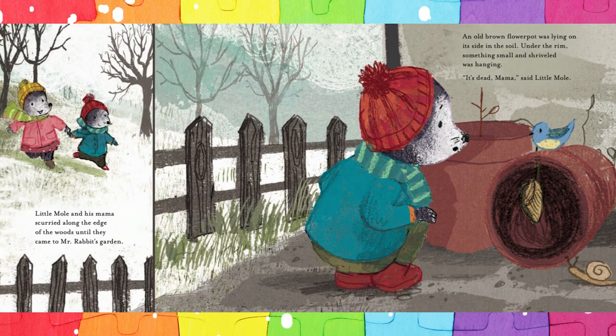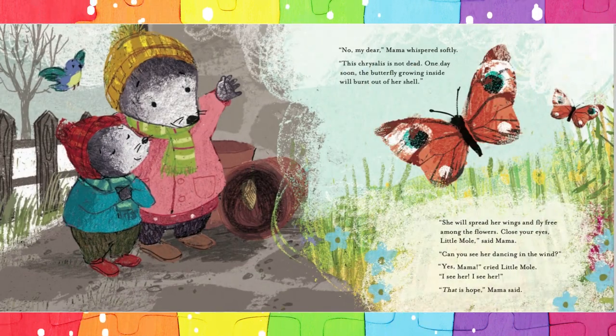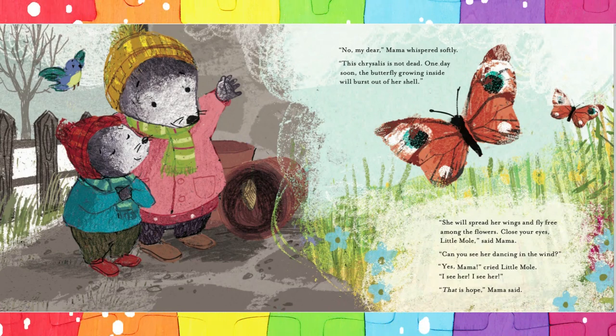Little Mole and his Mama scurried along the edge of the woods until they came to Mr. Rabbit's garden. An old brown flower pot was lying on its side in the soil. Under the rim, something small and shriveled was hanging. 'It's dead, Mama,' said Little Mole. 'No, my dear,' Mama whispered softly. 'This chrysalis is not dead. One day soon, the butterfly growing inside will burst out of her shell. She will spread her wings and fly free among the flowers. Close your eyes, Little Mole. Can you see her dancing in the wind?' 'Yes, Mama,' cried Little Mole. 'I see her. I see her.' 'That is hope,' Mama said.